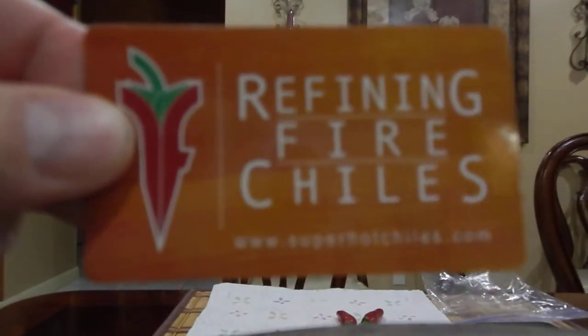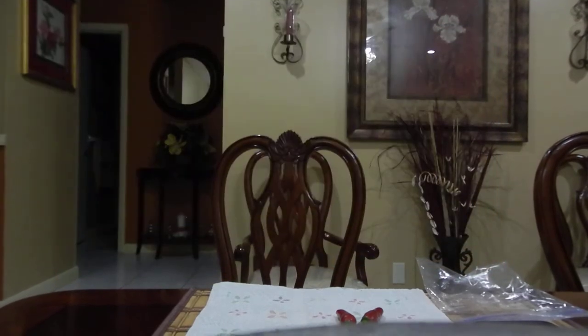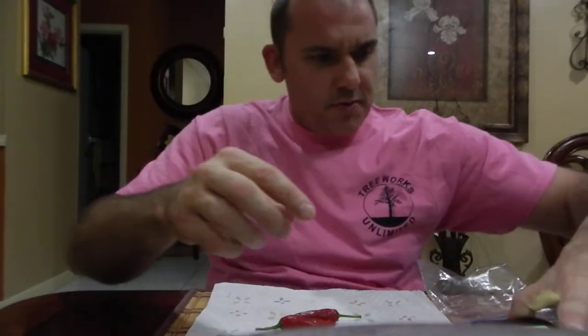What's going on everybody? Another pod review. We're finding fire chilies at www.superhotchilies.com. Got a little cute little hot pepper here. Let's see what we got going on — let's go right to it.